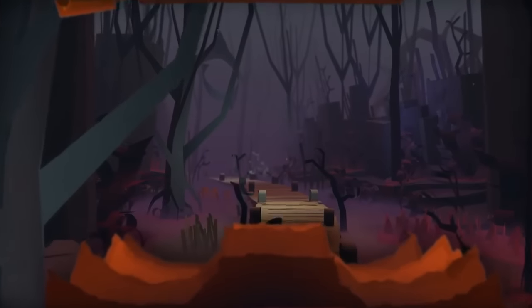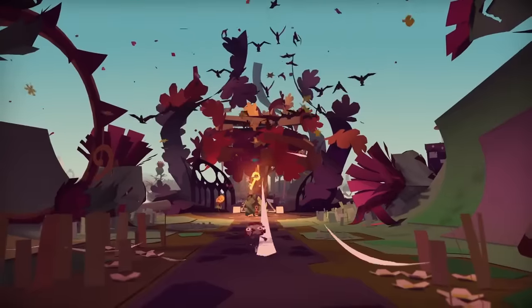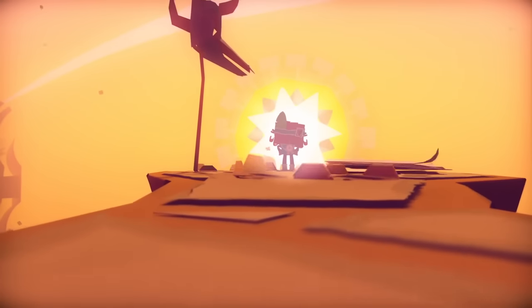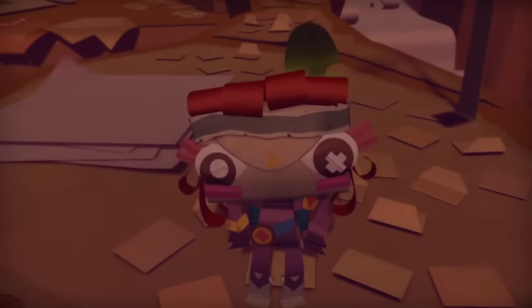Tearaway for Vita was developed by Little Big Planet developer Media Molecule, but a studio called Tarsier helped to bring it to PS4. Tearaway Unfolded is only available for PS4 for £34.99 or $39.99. Some features require the PlayStation Camera which can cost around £40 or $45.